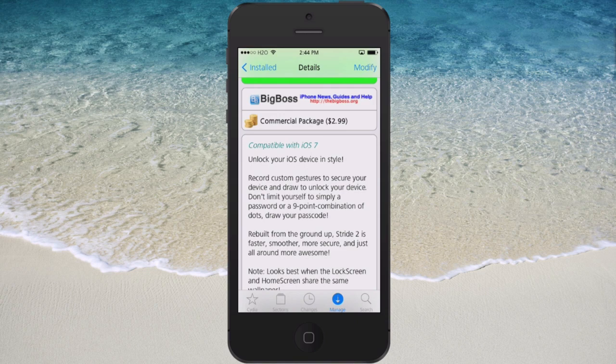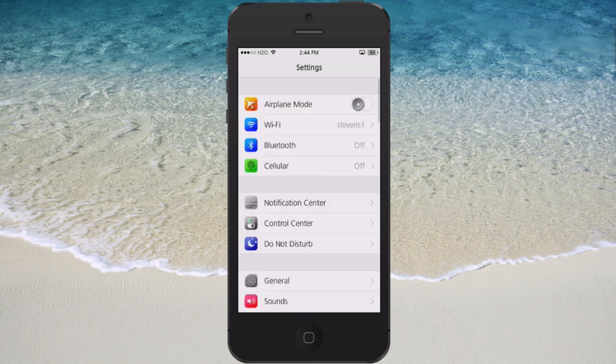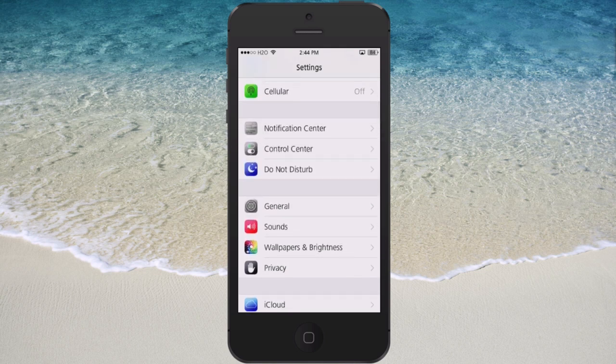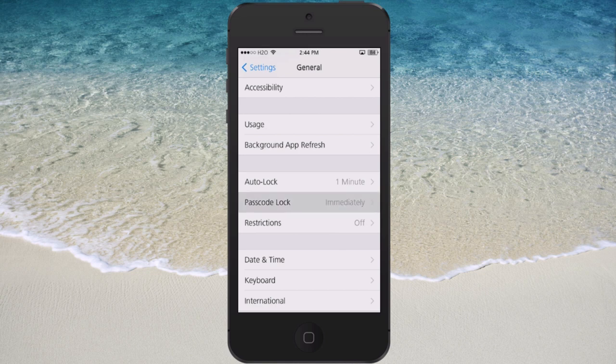It allows you to unlock your device with style, the developer says. What you have to do first is record your password inside the settings, and you also have to have the password enabled on the device to begin with. You would need to go to General, down to Passcode Lock.